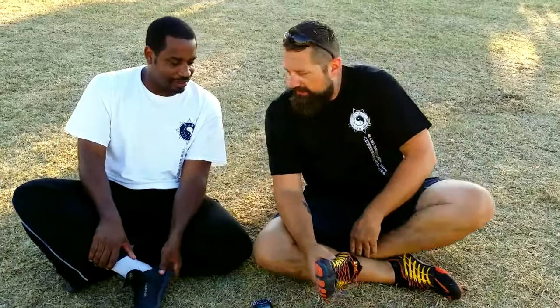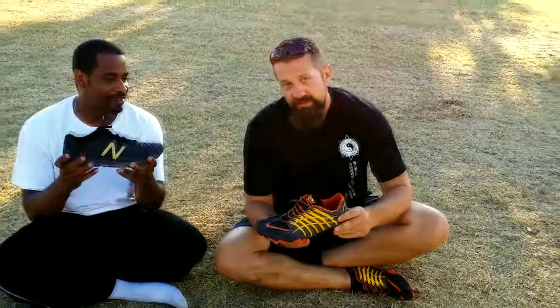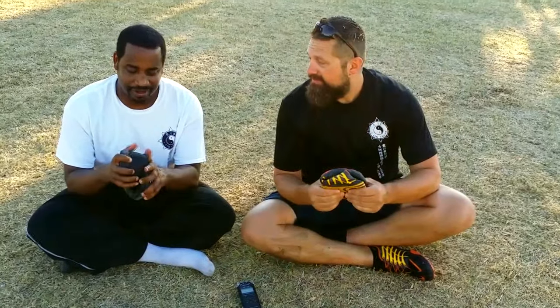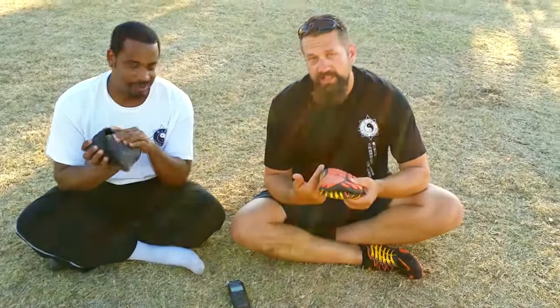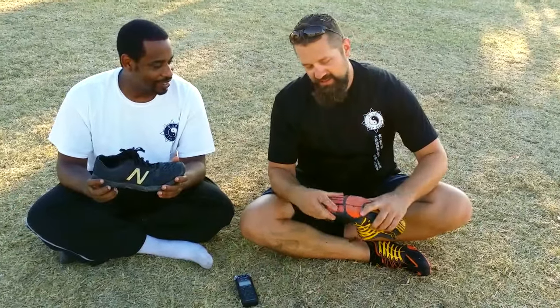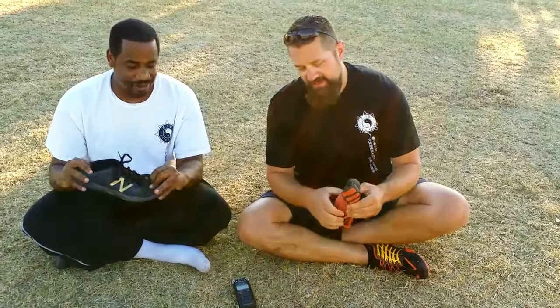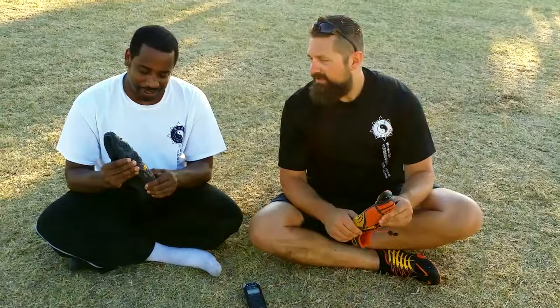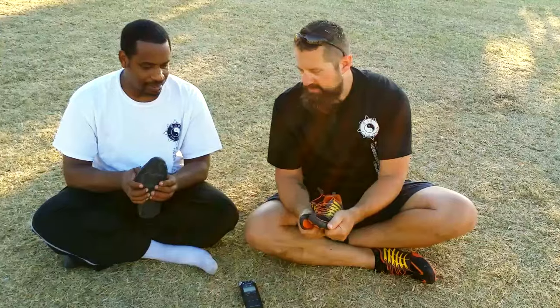Do you remember how much you paid for those? At the time I got these for a hundred dollars. Alright, let's do a quick comparison flex test on two planes. With a good minimal shoe, the first test is you should be able to basically fold it completely in half across the horizontal axis — check. And then across the Z axis — yeah, those fold up good. Those have Vibram soles too, and they flex pretty well.